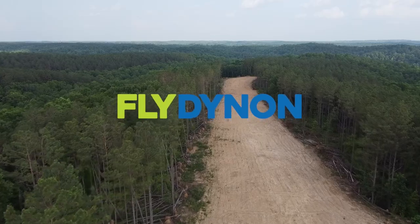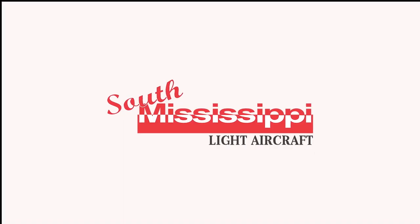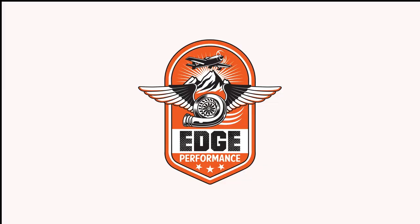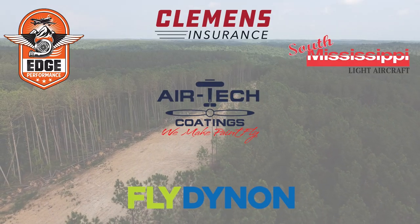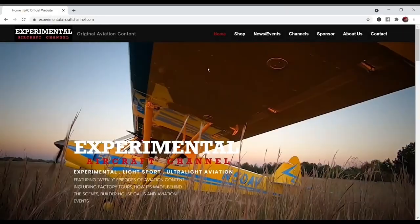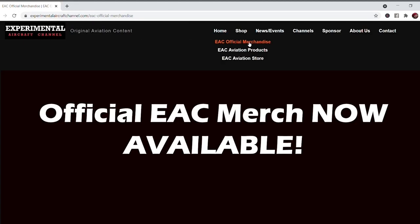We are partnering with great companies like Dynon Avionics at dynon.com, Air Tech Coatings at airtechcoatings.com, Clemens Insurance at clemensinsurance.net, South Mississippi Light Aircraft at flysmla.com, Foxtrot 95 Calhoun County Airport at flyfoxtrot95.com, and Edge Performance at edgeperformance.no. Take a moment to visit their websites at the links found below in the description of this video.